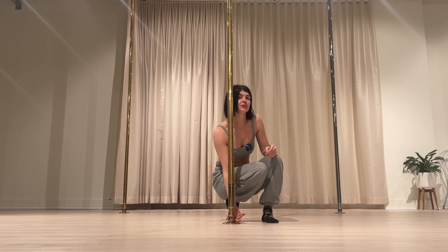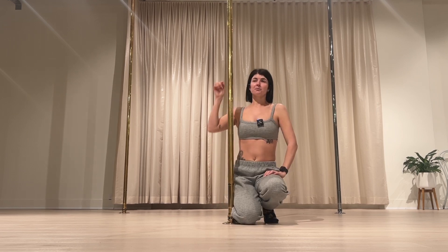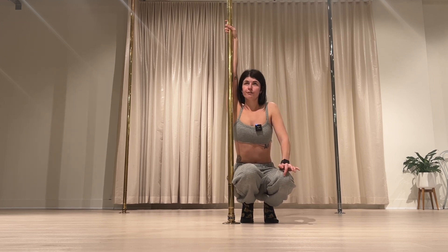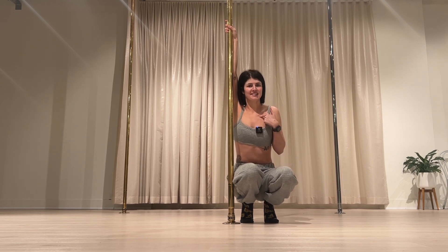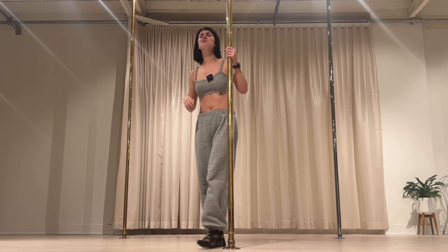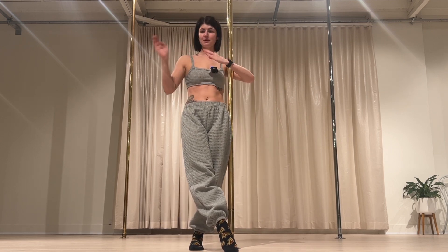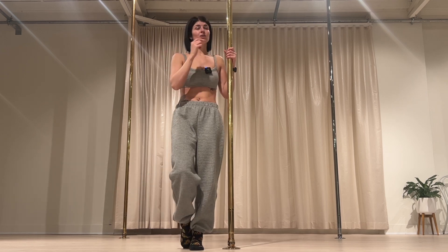I would genuinely recommend doing both static and spin and learning both from the get go. I did static only at first. If you get motion sickness, I understand — I used to get so motion sick and still do. I have like timeframes for adjusting to different types of motion: roller coasters, airplanes, cars. Pole took me the longest time.